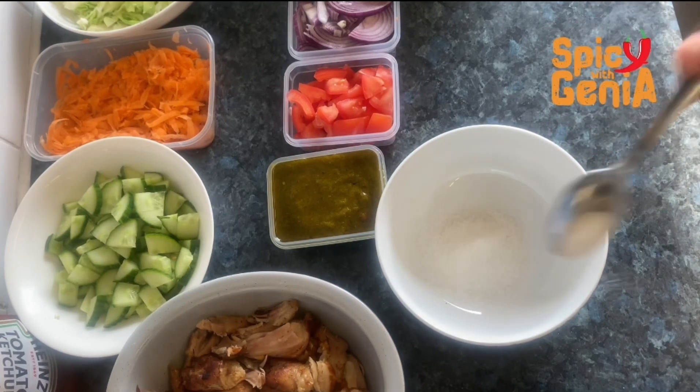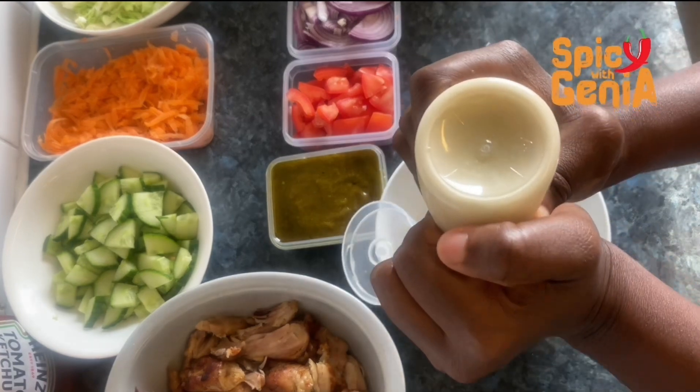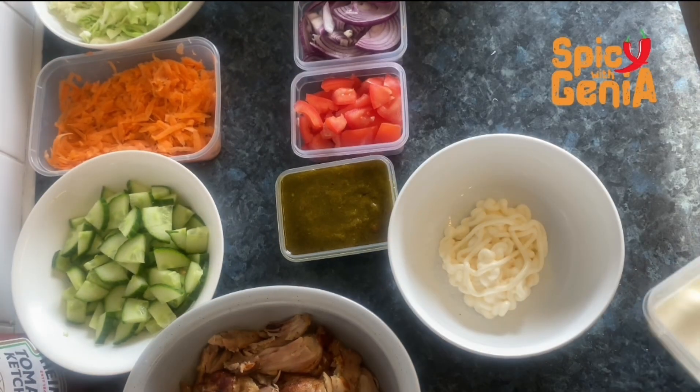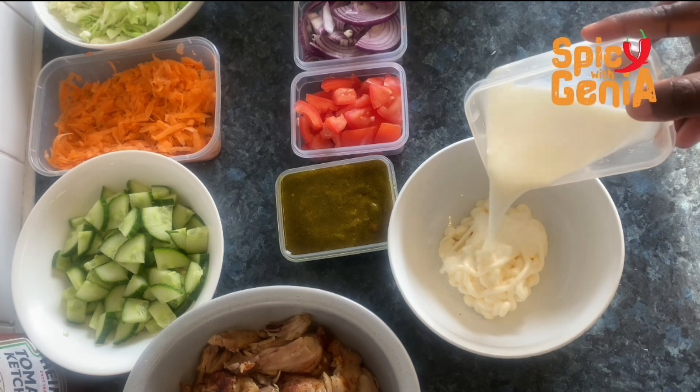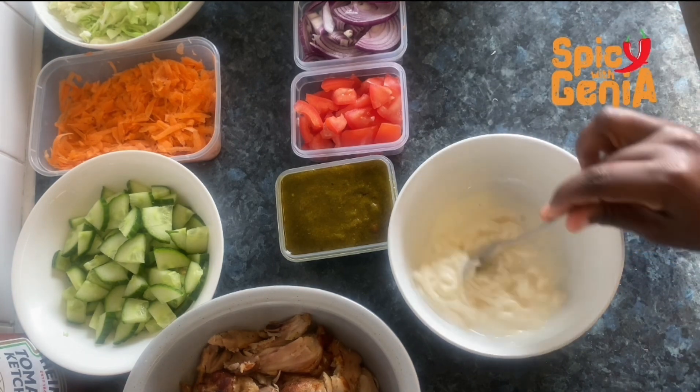Now let's make our salad cream. I'm going to add two tablespoons of sugar, then some mayonnaise. The next thing I'm going to add is some milk — we want this to be a liquid consistency. Now we are going to stir this to our preferred consistency.